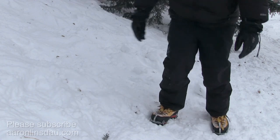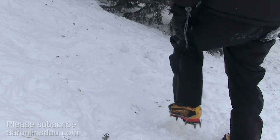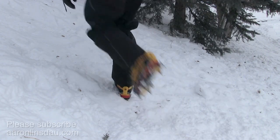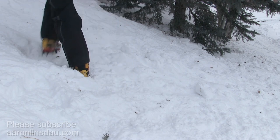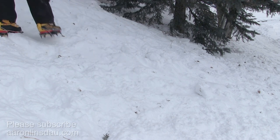Let me show you that again going the other direction. Left foot up the hill first — you step here, you step over, you step, you step there again, and you continue marching up.